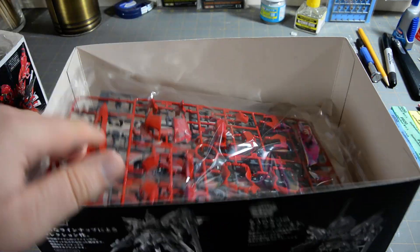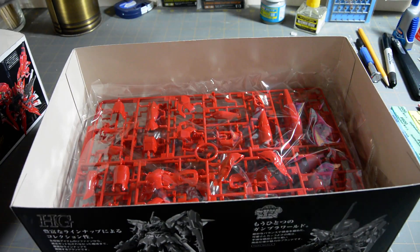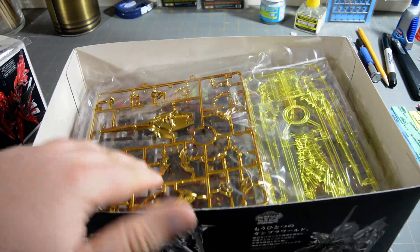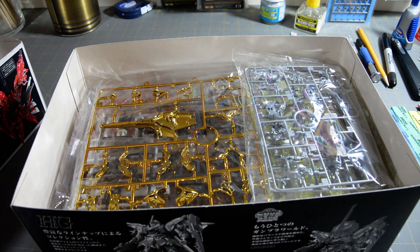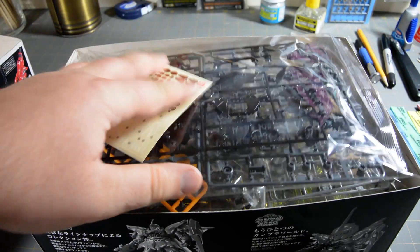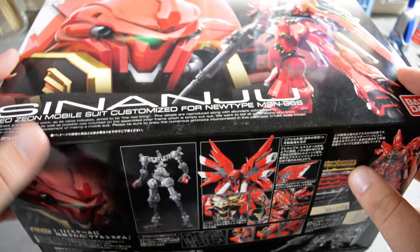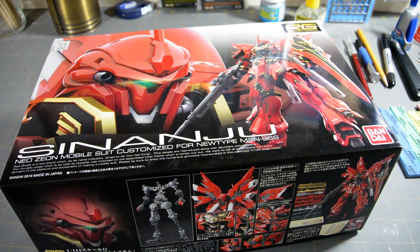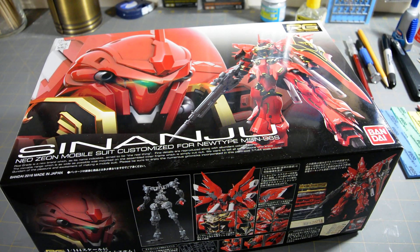And that just about does it for the Real Grade Sinanju unboxing video. Looking forward to building it. I've heard some people say it's not such a great kit — I've heard it's had some stability issues and parts falling off. But usually issues like that are pretty much solved once you put a nice coat of paint on the kit, so we'll see. Anyway, that does it for this video, and I'll see you guys next time.